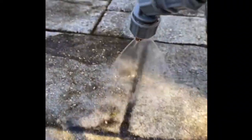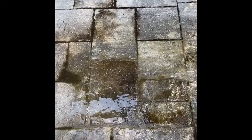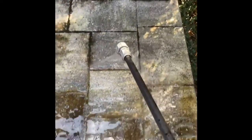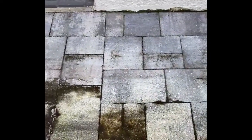Cover basically the entire patio. Two gallons is plenty for about a 20 by 20 area. I used the entire two gallons simply because the buildup was thick and heavy and I was pretty liberal with it. Let it sit for again about 15 minutes. You can already see it starting to turn yellow and orange — kind of that rustic color — a few moments after spraying it. That means it's working.